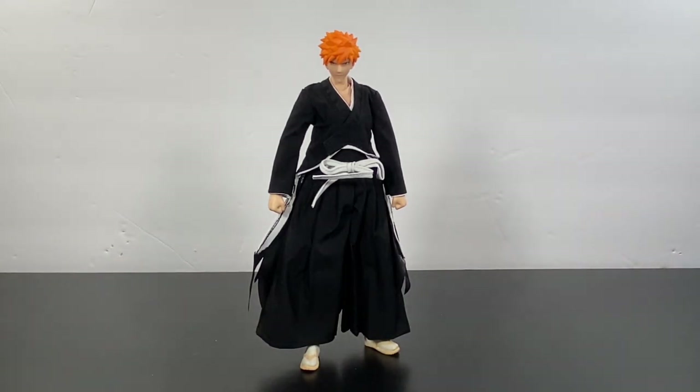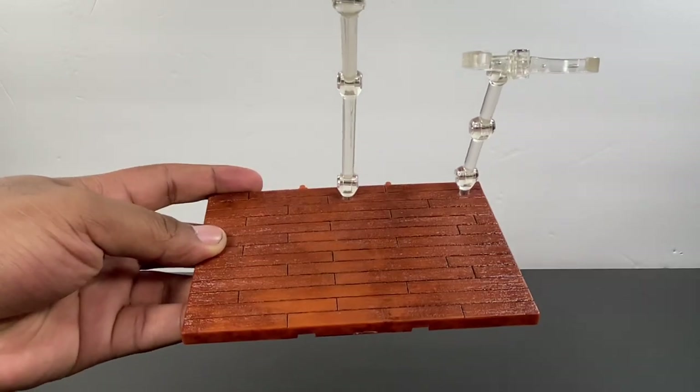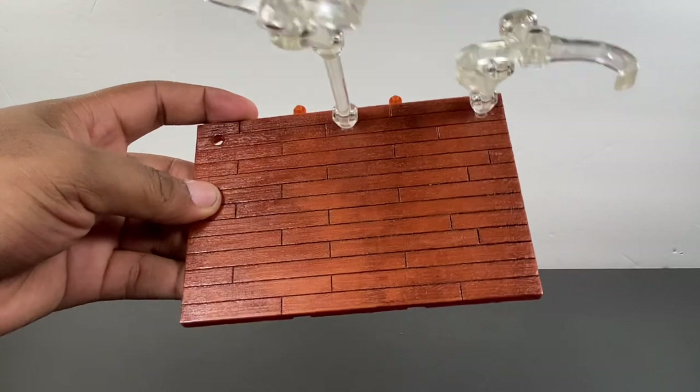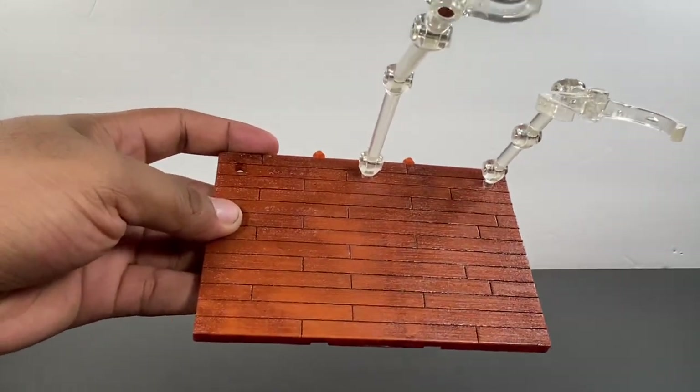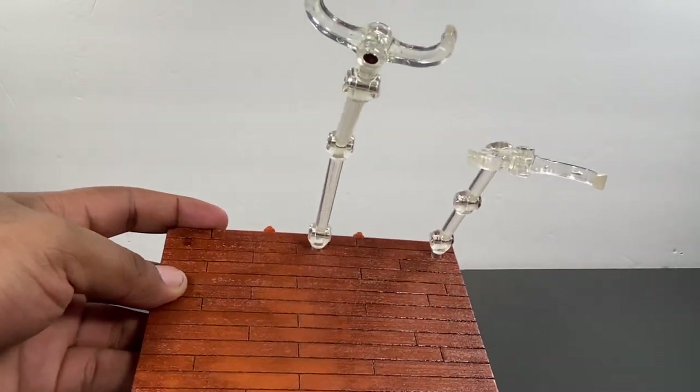In terms of accessories, you get a ton. If you want more expressions for the regular Ichigo face, you'll probably have to buy the first version that released, which comes with a teeth-gritted face, a smirking face, and a yelling face. They played it smart with this release. If you want all those expressions you do also have to get the first release, which I think is still fairly available and cheap. He also comes with a stand that has two clamps — I usually use these for my Haikyuu setup. They work fine, very sturdy, and don't look too bad.